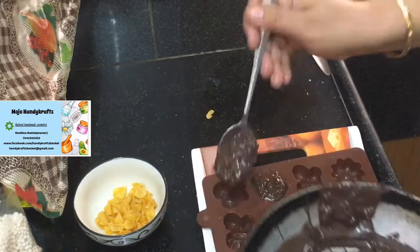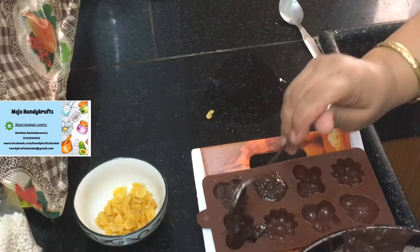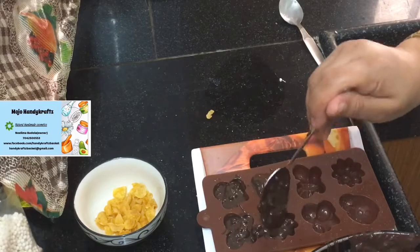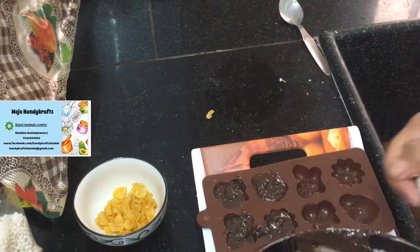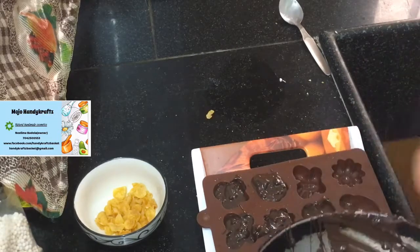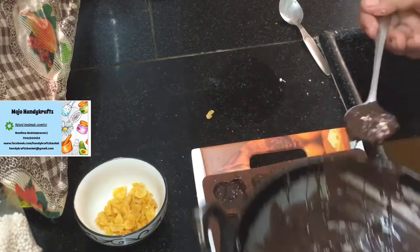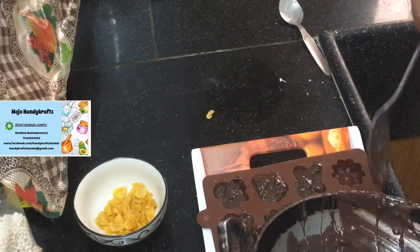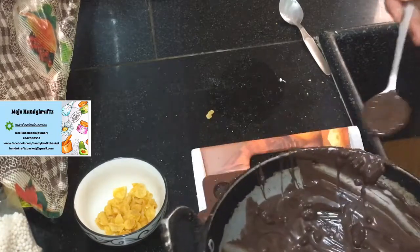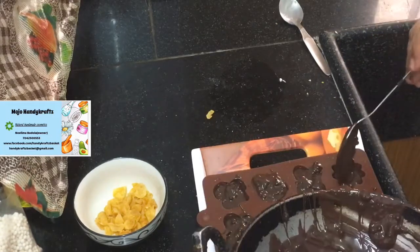This is the cracker chocolate. I have mixed two bases — dark chocolate and milk chocolate — because if you just use milk chocolate it is going to be very sweet, and if you take only dark chocolate it's going to be really bitter. So just to balance the taste, I have added equal portions of both chocolates.